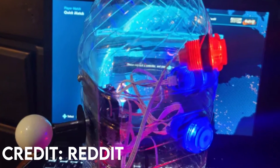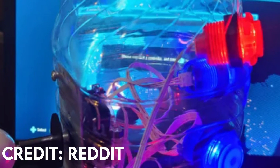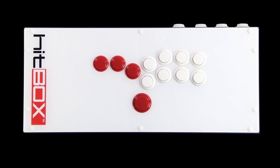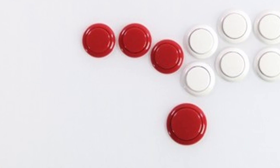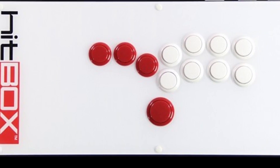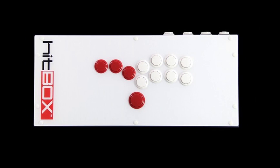Some controllers I'll go over briefly because I've never owned one or have had very little experience with them. The hitbox is a very popular type of controller — instead of a joystick, it is replaced with four buttons on the left that represent the directions used to move and execute actions in the game. Even more technical applications can be applied, so much so that people argue whether or not it is a legal controller. I personally find this format a little odd and the directional buttons a little too small for my hand.